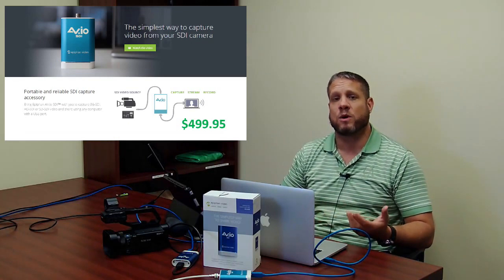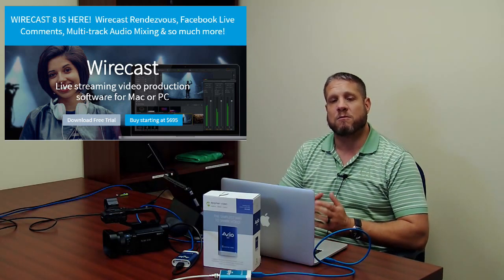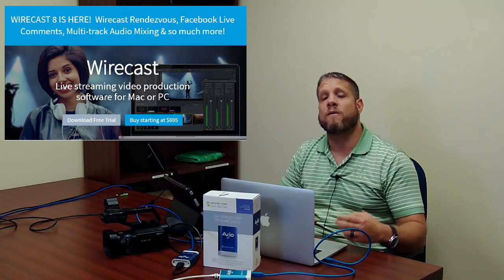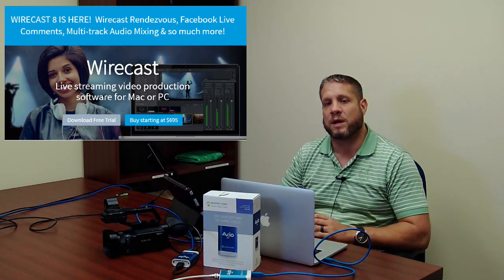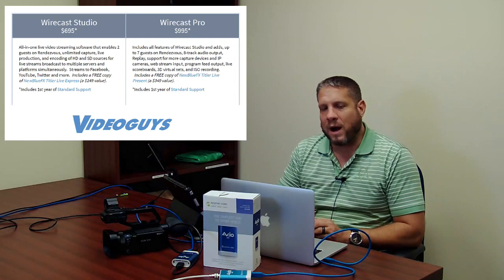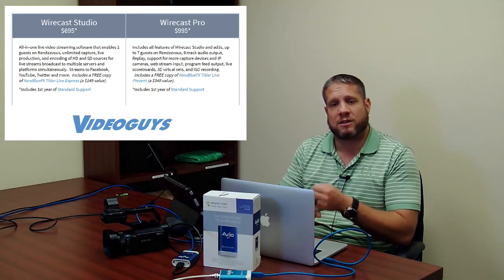This bundle with the Wirecast software is really a great package that saves you $200 or more. Wirecast 8 is the brand new version of the software with some great new features that Telestream just released. In the comments below we will include a link to an overview we did of the Wirecast 8 software showing you some of the new features and capabilities. There are two versions: Wirecast 8 Studio sells for $695 and Wirecast 8 Pro sells for $995.